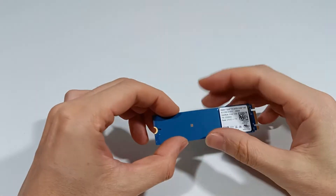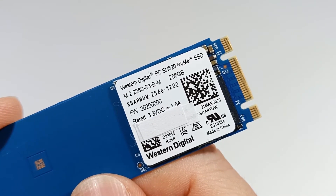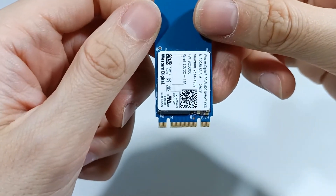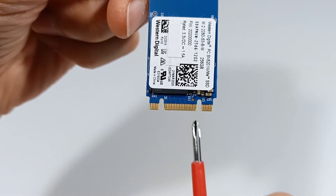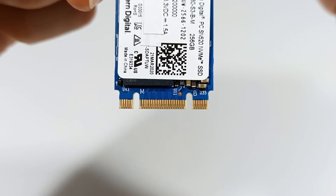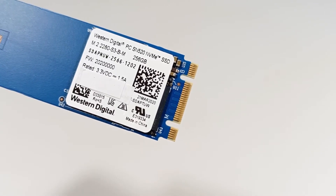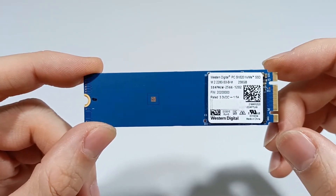This SSD has two notches, an M.2 M and an M.2 B connector, making it compatible with both connectors. The M.2 M connector is similar to the one explained previously, but the M.2 B connector is six pins from the left of the end of the connector. SSDs with M.2 B connectors are generally compatible with the SATA interface, but in some cases are also compatible with the PCI Express X2 interface.